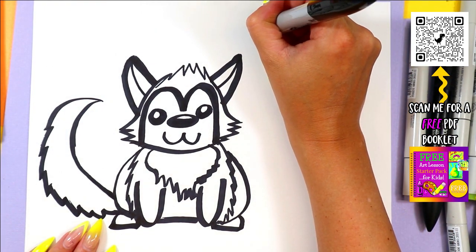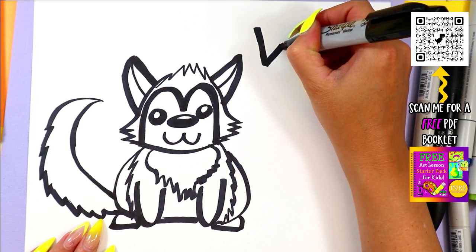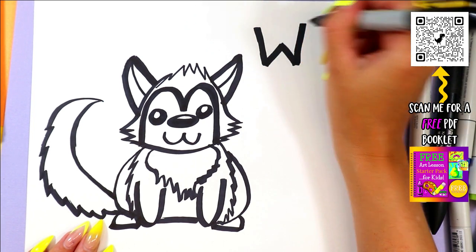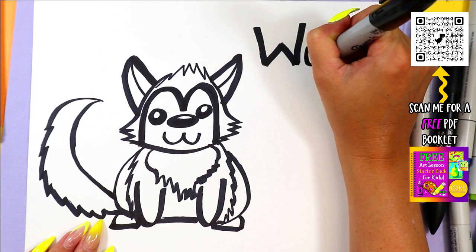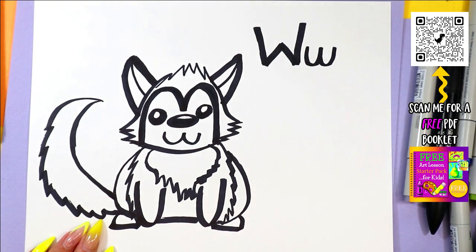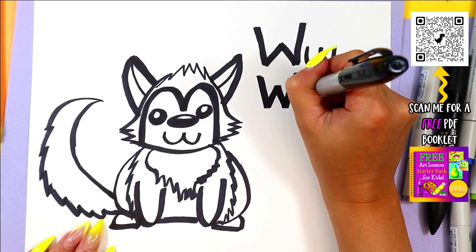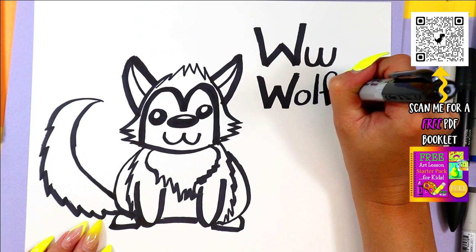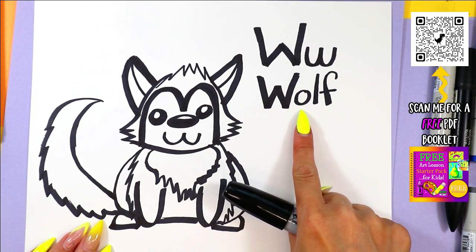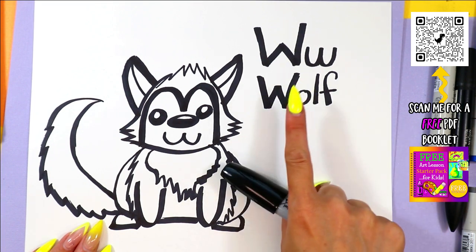Wolf starts with the letter W. We draw one big diagonal line down, up, down, and up again to make an uppercase letter W. We draw a lowercase letter W more rounded at the bottom, with two curving lines put together — sort of like two letter U's put together. Wolf is spelled W-O-L-F. Wolf starts with the letter W.